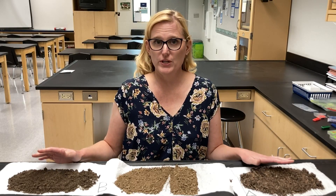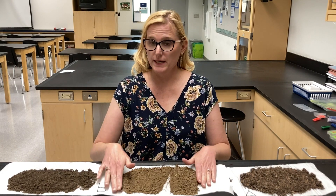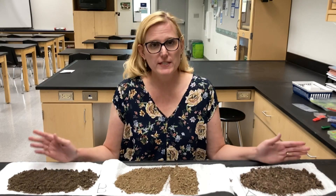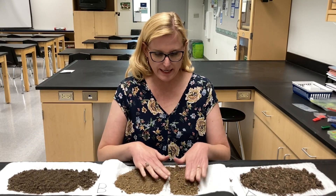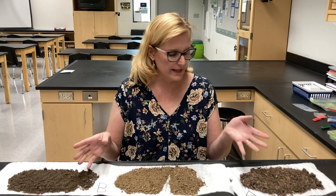Now we're going to test our three soil samples. I have sample A right here, B and C. These samples have been left out to dry, and I took out rocks, twigs, and things like that.